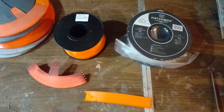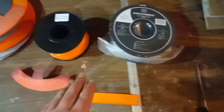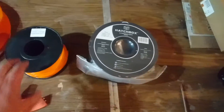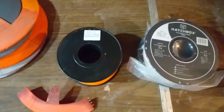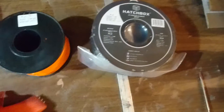Hey guys, it's Jaymay here to tout the importance of getting brand name filament for your 3D printer. Here's the reason why - I just got this today off Amazon. Hatchbox is a well-known brand name, and here is brand X solid orange PLA. It looks like it's okay, but it's not, and let me show you the difference.